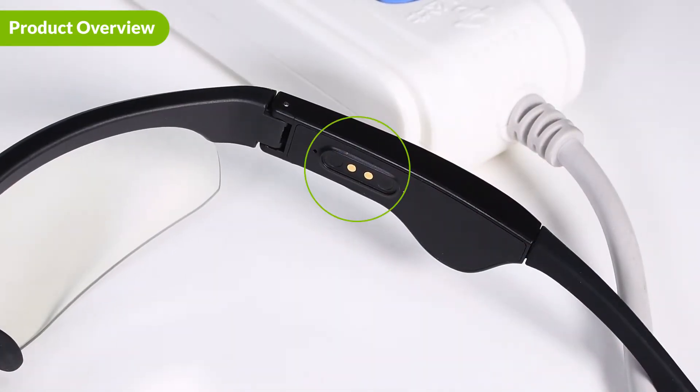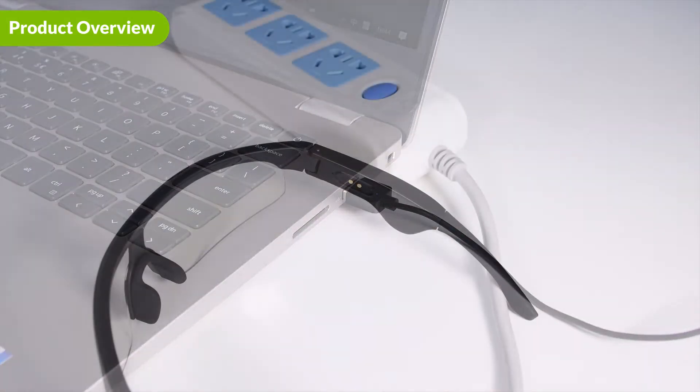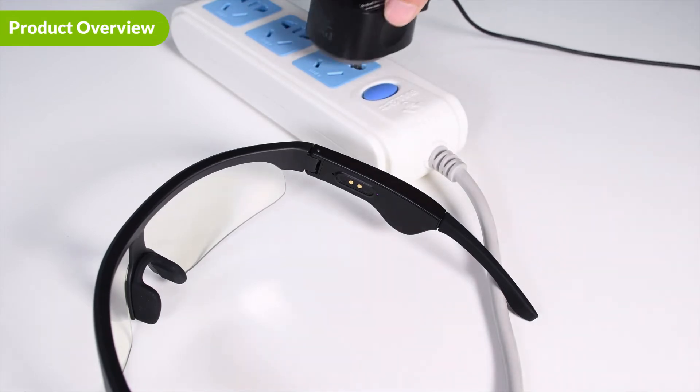Lastly, this is the charging port. If the battery of the glasses is low, the indicator light will flash red. To charge the glasses, you can plug the USB into your PC or laptop or use a power adapter to connect with a wall socket.